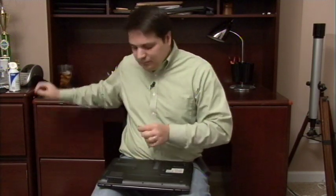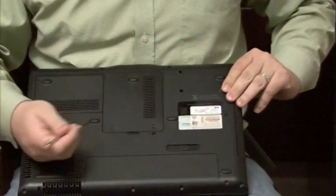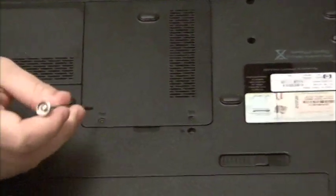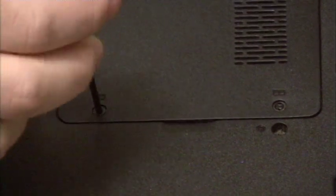I have a small screwdriver here for these little screws. Most of the time for most laptops you're going to have to go to the bottom with your screwdriver and find the screws that you need to take out. In this case they have a little symbol of some RAM that looks like a chip — that's the panel that I need to take off. So I'm just going to unscrew these screws here very carefully.